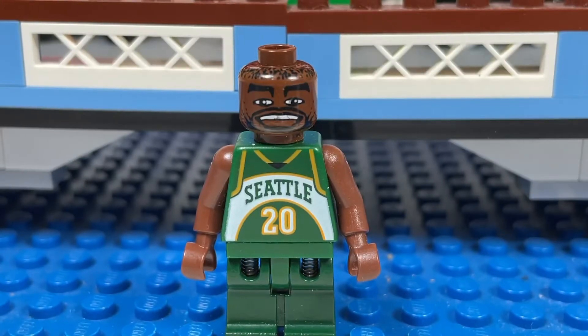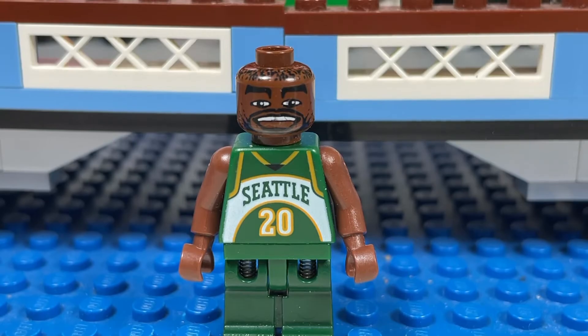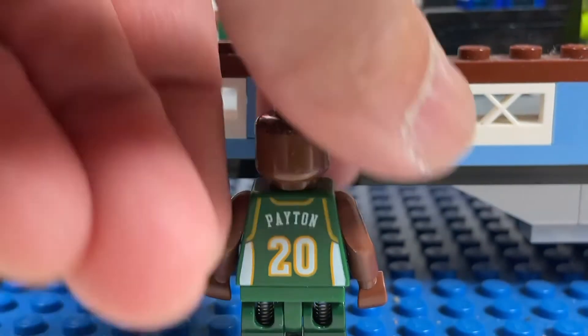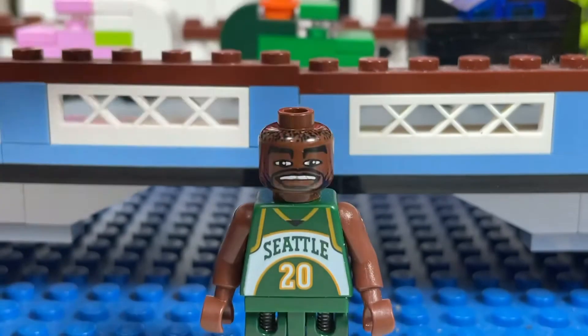This is my first basketball minifigure — this is Gary Payton, number 20 for the Seattle SuperSonics. On the back it says Payton, and there's some printing on his hair. He also has the springy legs, though they don't spring that well.